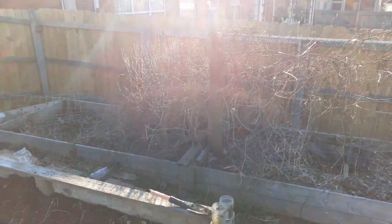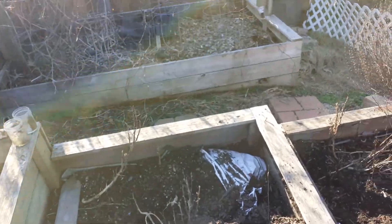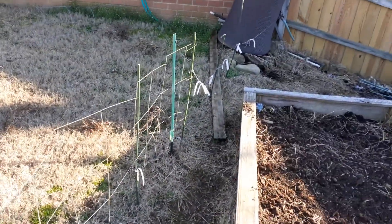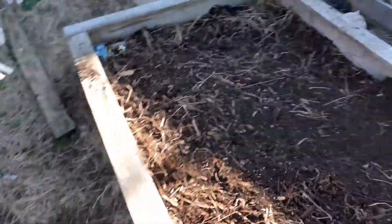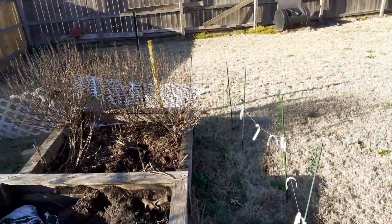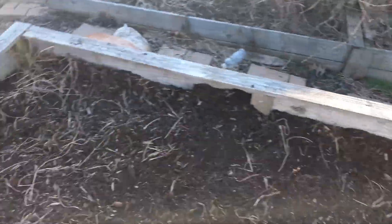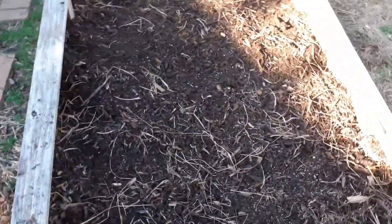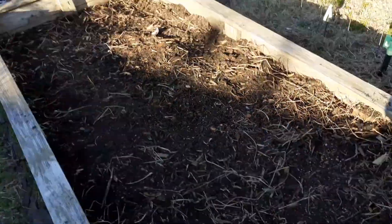This one still has a bunch of dead tomato plants all in it. There's a strict little barrier to keep the dog out that goes all the way around. Put some salad here — I know I did a pretty bad job scraping it out, but it didn't matter.